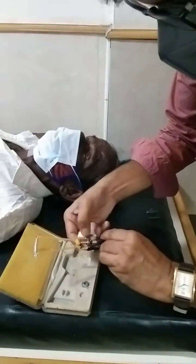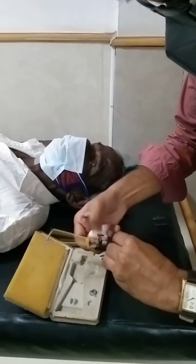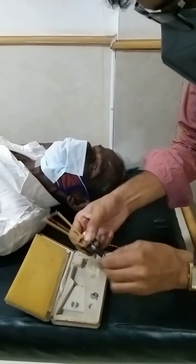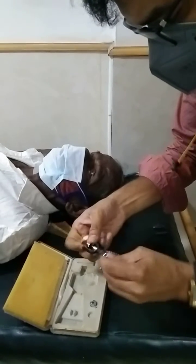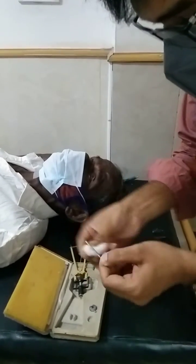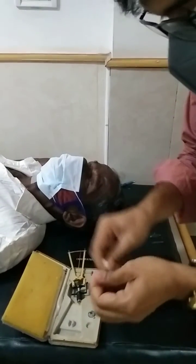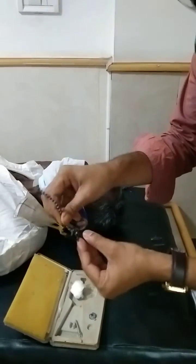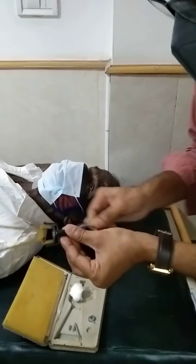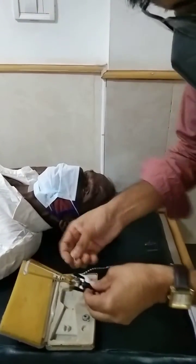First we need to remove this weight of 5.5 grams. After removing, we have to clean here with normal cotton so whatever deposits are there, it will go up. Second thing, we have to insert this swabbing rod here and then we have to clean 2-3 times, and after that we remove so this area will get cleaned, and again we have to tie this.